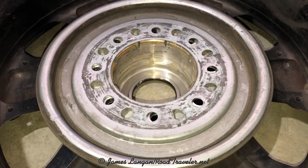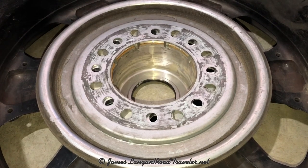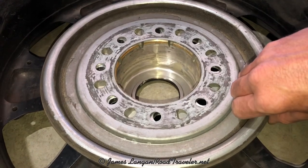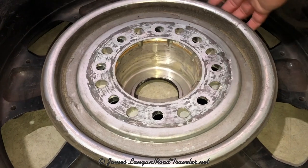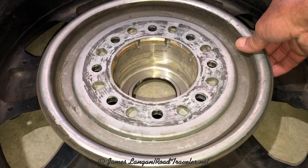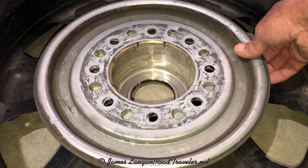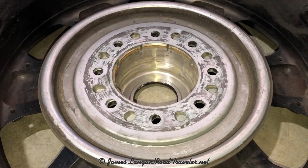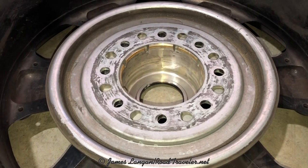This is that same B balancer pulled off of the wheel studs and laid in the wheel, which is off of the truck obviously. This is another critical fit test — you've got to ensure that the balancer fits on the mounting surface and it's not hitting anywhere on the backside of the wheel. It's got to clear the brakes on one side, but on the other side it's got to clear the wheel, and sometimes it looks like it clears but it really doesn't. My other example in my longer video was the forged aluminum Power Wagon wheels and why I could not run these same B balancers in the front.